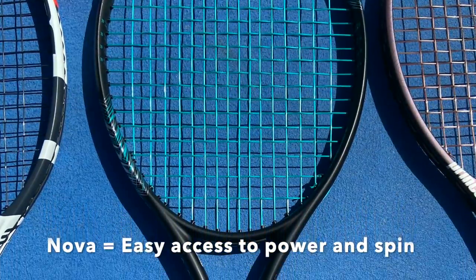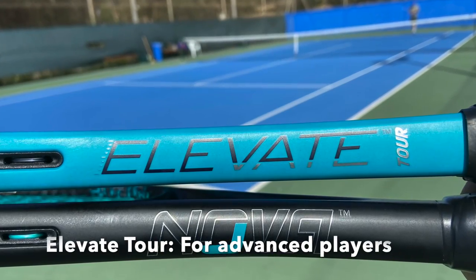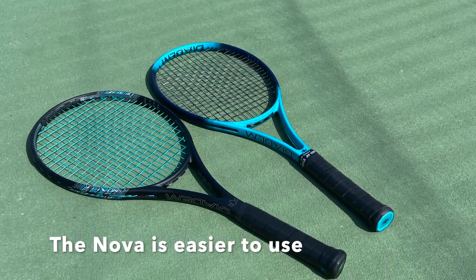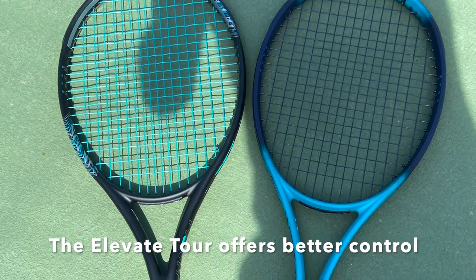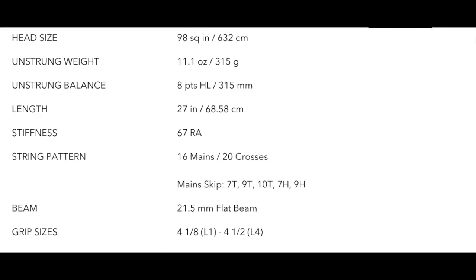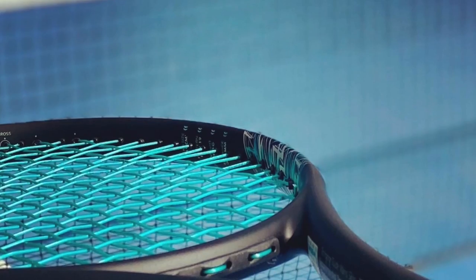The Nova is a pure drive style racket made for recreational players ranging from intermediate to lower level advanced. It's much lighter and easier to use, a bit stiffer for more power, with an open string pattern of 16x19. The Elevate Tour is a more control-oriented racket — more like a blade — 98 square inches, 16x20 string pattern, a good balance of spin and control, and a slightly lower stiffness rating. So the Elevate is more for advanced players, and the Nova is more for players who need help with power and spin.